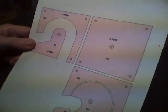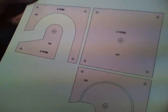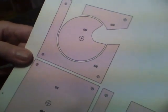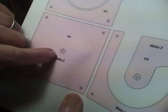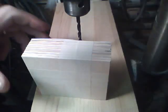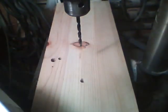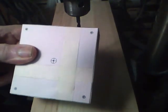Now I've printed up some patterns here, and this is what we'll be making. We're going to make one of these, two just plain sides, and two of these. I taped all five pieces together, cut out the side pattern, and put the side pattern on there with tape.